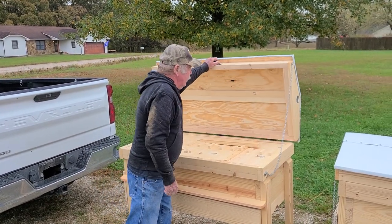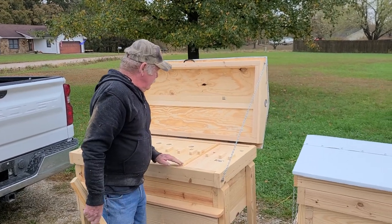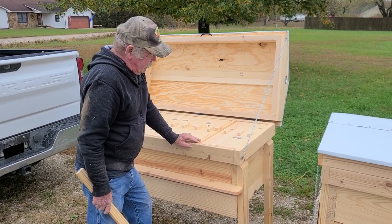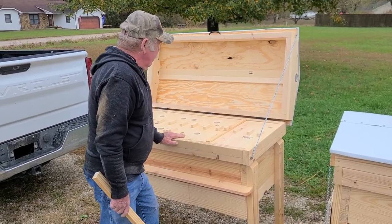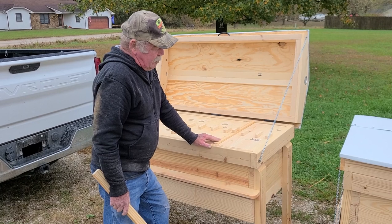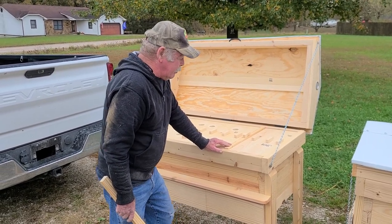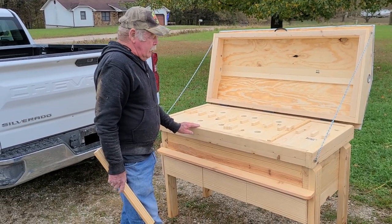Here's our regular horizontal with a peak roof on it. We keep adding a few more upgrades every time I turn around. This one still has 32 frames in it, and it's got a follow-up board. We're going to start trying to come up with a combination where we can use a queen excluder inside of them. But the regular horizontals have been moving pretty good.